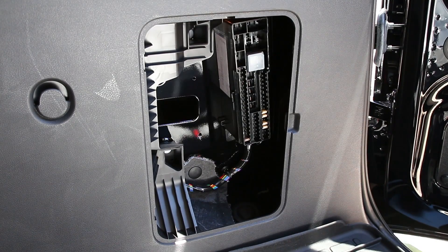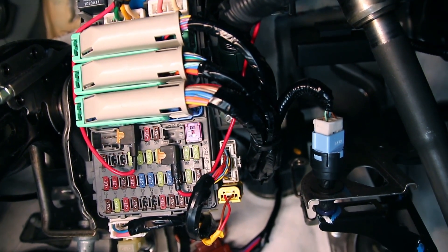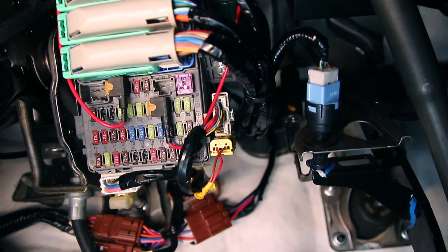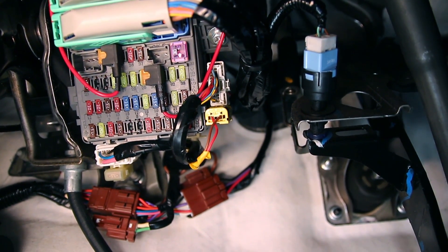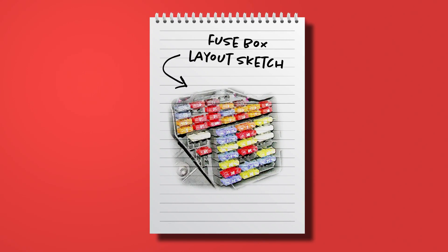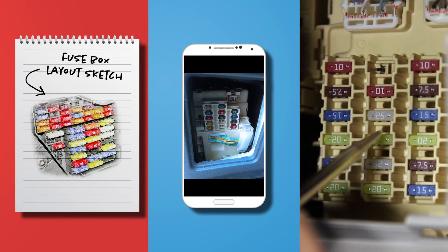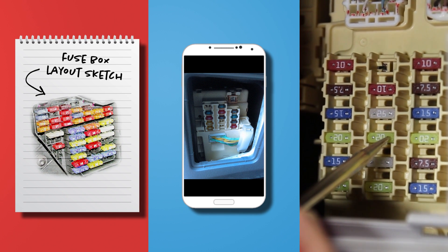Once you find the fuse box, remove the cover to expose the fuses inside. Now that we've found our fuses, we're ready to pull one. But first, make note of the fuse or fuses you'll be removing. Some people like to draw a diagram, but taking a before photo on your phone works just as well. The key is knowing where to replace the fuse once you've pulled it and identified it.